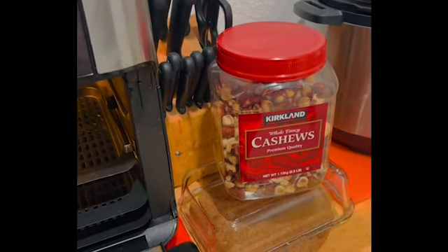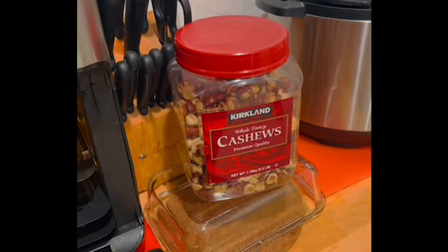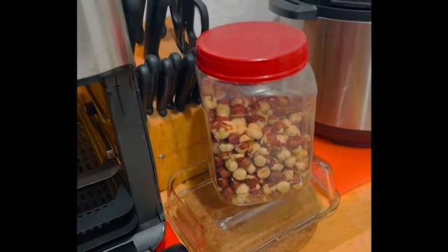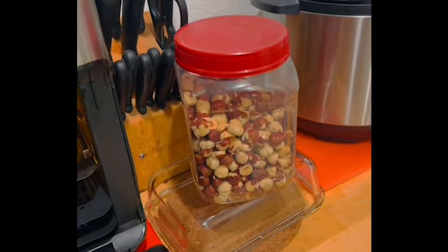Hey everybody and welcome to the channel. Tonight I decided I wanted to make some Nutella, and in this reused container I have hazelnuts. If you'd like to see how I make homemade Nutella, stay tuned.